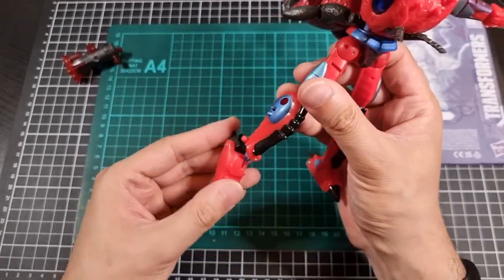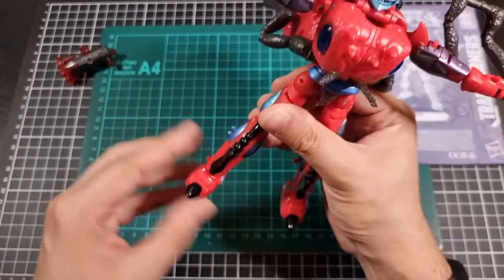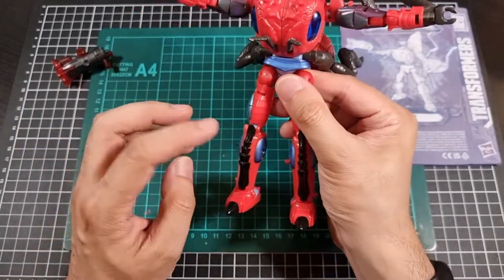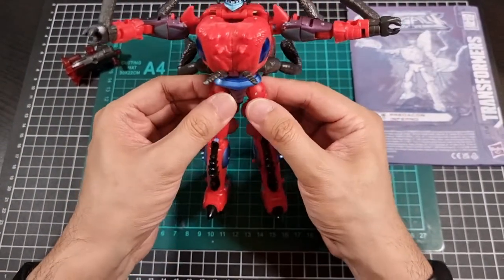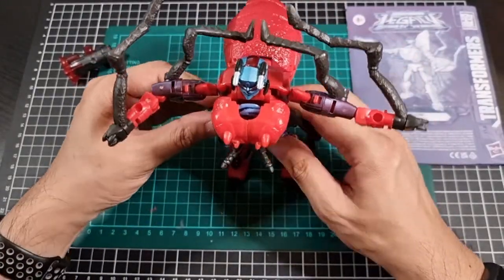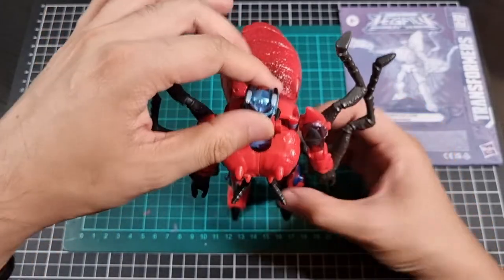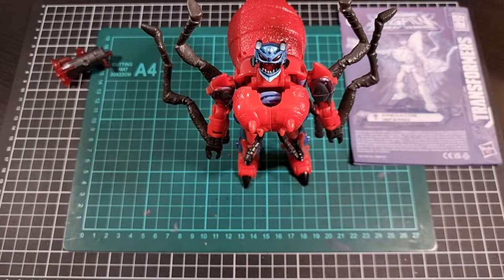These black legs — they're pretty much painted on like that. I know in the old days I believe they actually were part of his beast mode legs. So that's a nice little rundown of the articulation for Inferno. I am pretty much just digging the head. Now I will attempt the 26-step transformation to his ant mode and then we can have a look at that, followed by some final thoughts on Inferno.